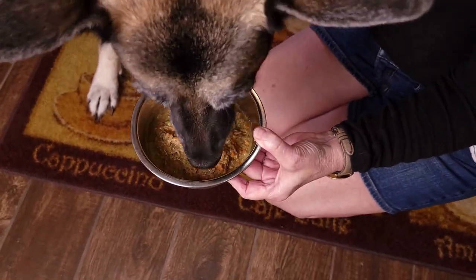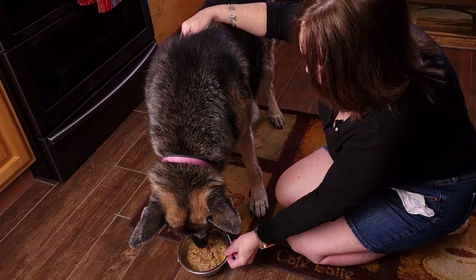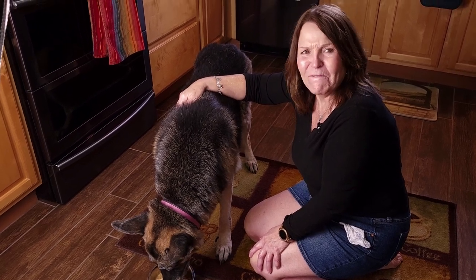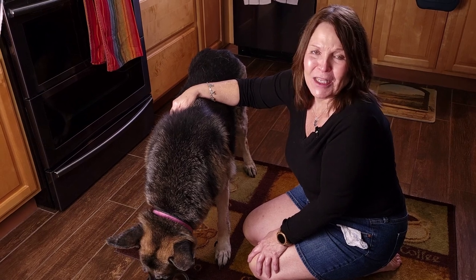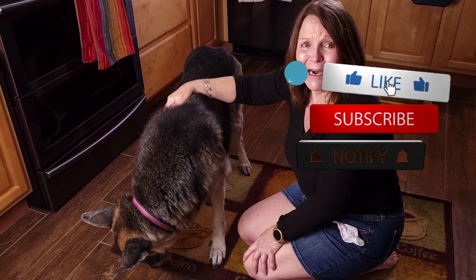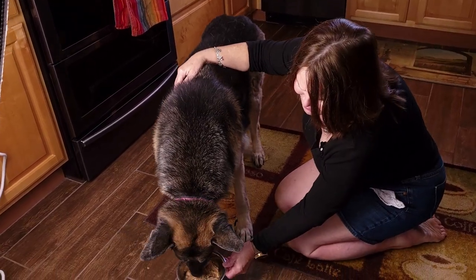Check out down in the description — I have the recipe down there as well as all of the nutritional values and some good information that I've learned through the years that I'd like to share with you. Also, give us a thumbs up, hit subscribe, and hit notifications so you'll get all of our videos as they post. Is it sliding away from you, Dakota?